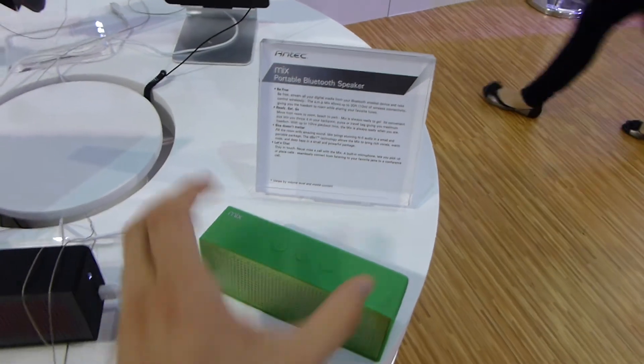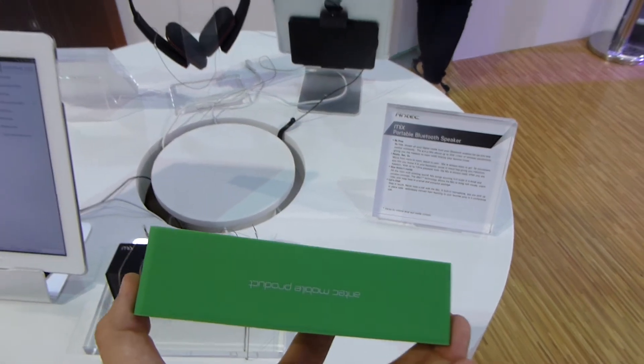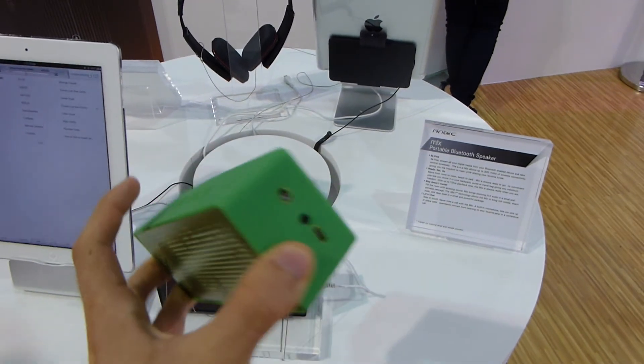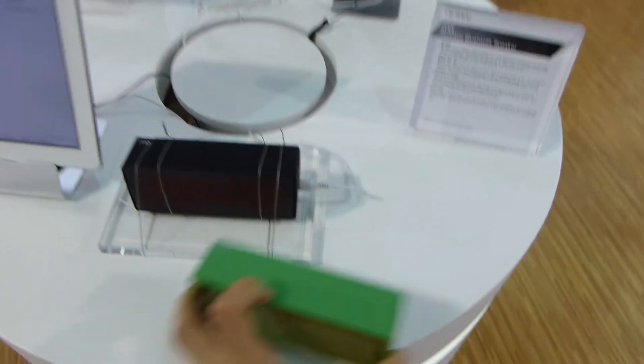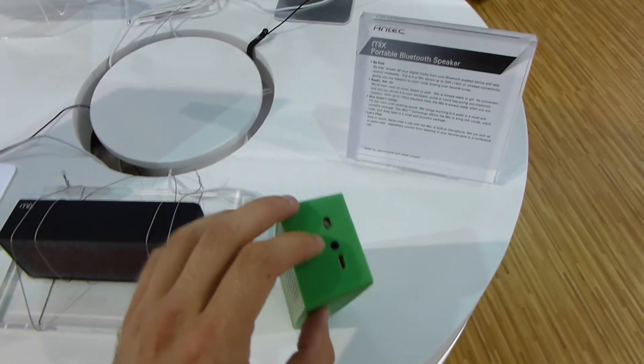Welcome to the Amtec Mixed Portable Bluetooth Speaker, which is available in green, black, and white — though white is on the other side of the booth. You can check out pictures on Amtec.com. It's a regular Bluetooth speaker with a built-in microphone, so you can use it for hands-free talking with A2DP.